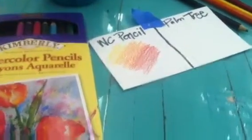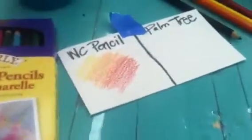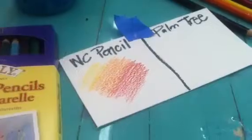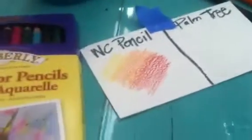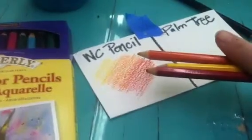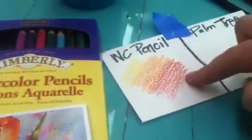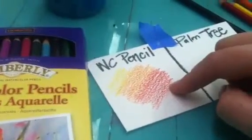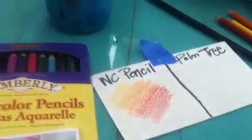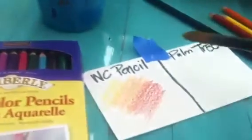I'm about to show you the watercolor pencil I'm using — this brand of Kimberly watercolor pencils. I suggest buying a higher quality watercolor pencil because they spread easier. I've taken yellow, orange, and red and put my color on there. I chose these colors because they blend together nicely and this is what I'm going to have in the sky of our landscape. The harder you press down, the more color comes out; the lighter you press, the fainter it will be.